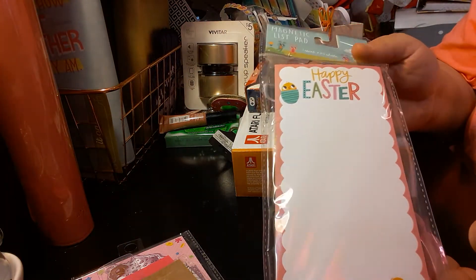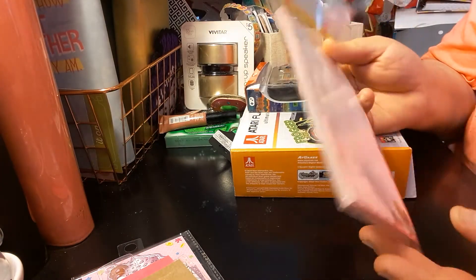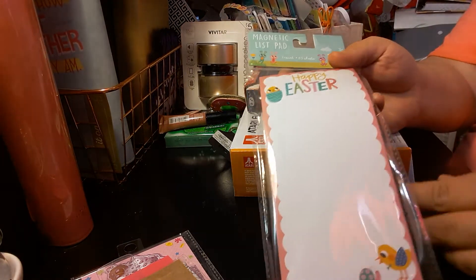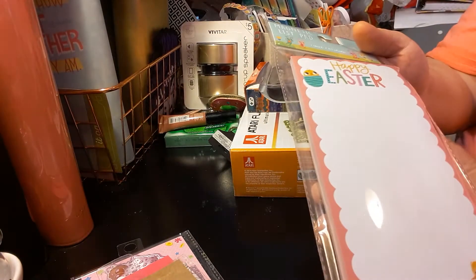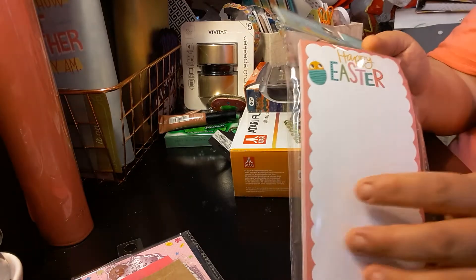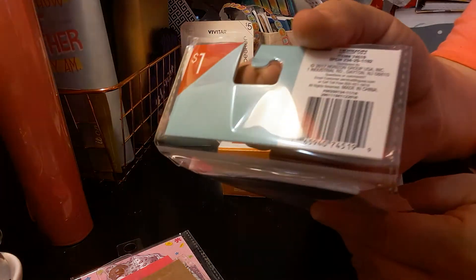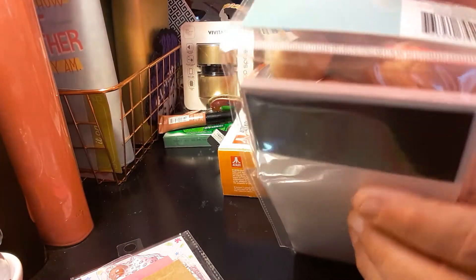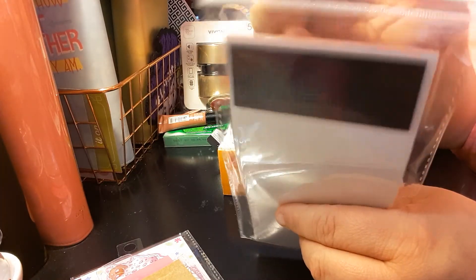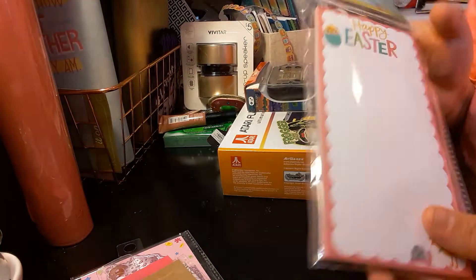The last planning item I bought says Happy Easter. I just thought this was really cute. You get one count of 80 sheets, which is a great buy for $1. It's always good to pop it in your planner — jot down notes, whatever you want to use it for. It is a magnetic list pad, one count, only $1. It does come with the magnet, so you can repurpose this as well.